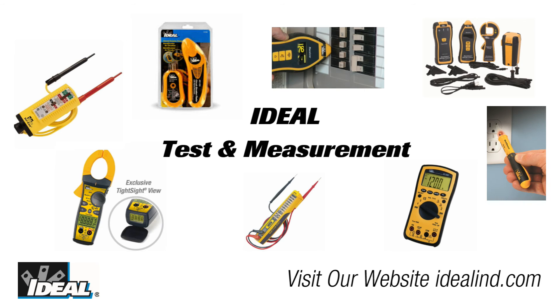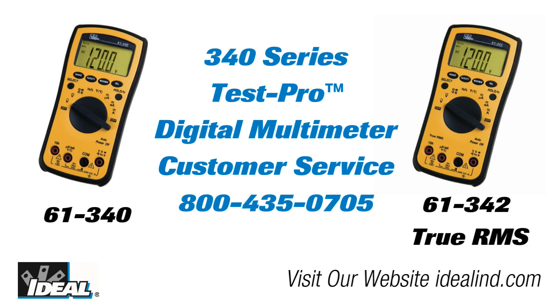If you'd like to learn more about test equipment from Ideal, please visit our website or contact our customer service department. Thanks for watching folks, I'm Ron with Ideal.